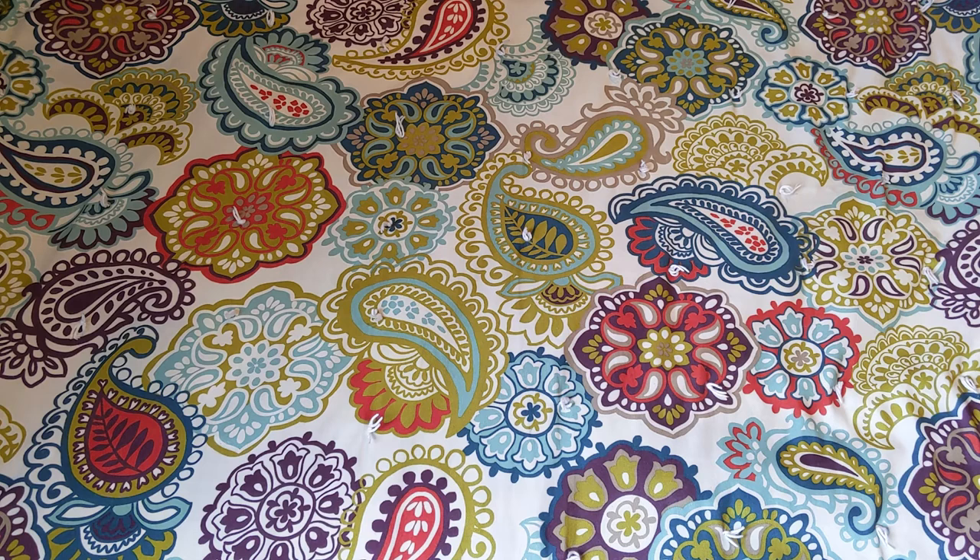Hi, welcome back to Art by Brooke. Today's video is going to be pretty quick and very simple. I'm really excited about my recent Michaels purchases and I wanted to share them with you.